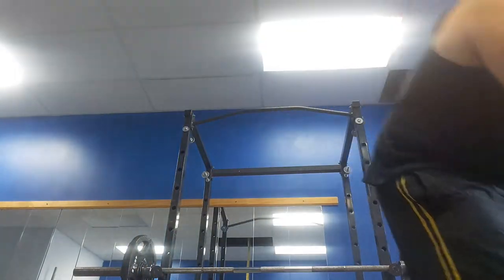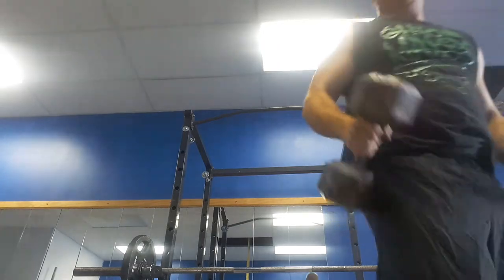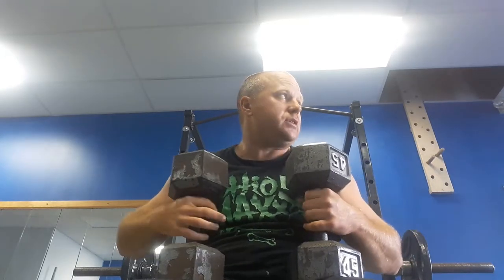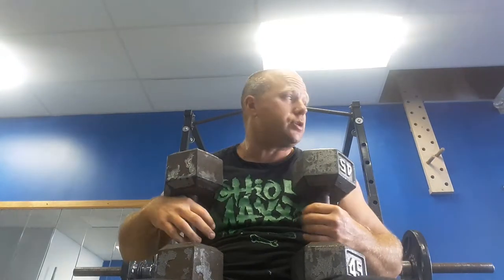It also just sounds awesome and feels good to use them. We also have our dumbbell bench — much easier than the barbell to set up, as you just grab a bench, a scorcher, lay on a box, or even the floor.